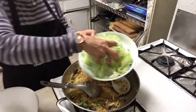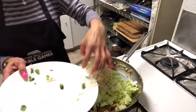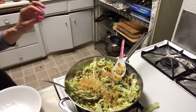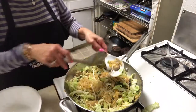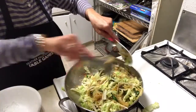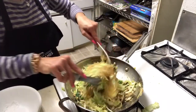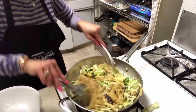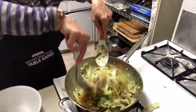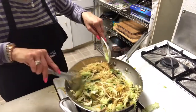Then I add some napa and bean sprouts. Then I add a little bit of salt.